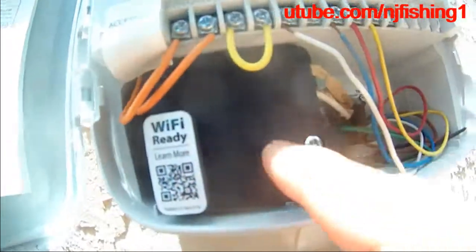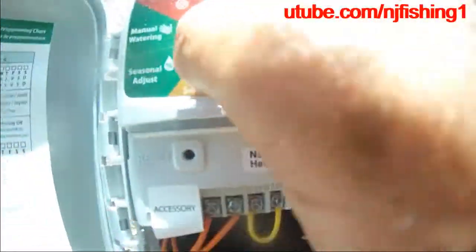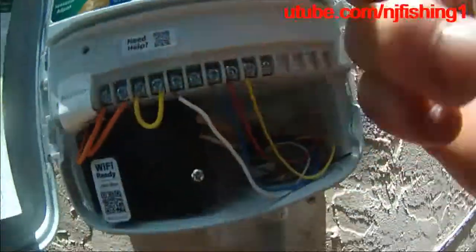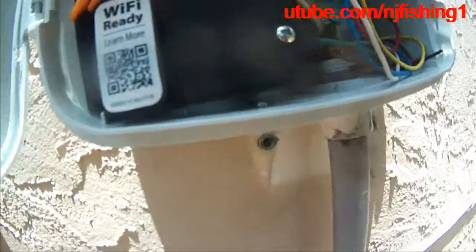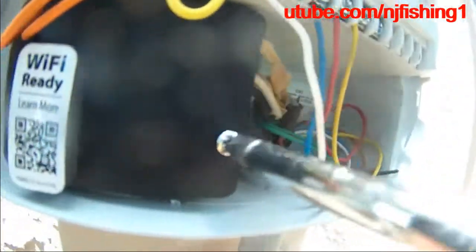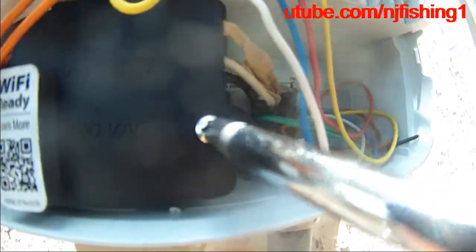The problem is right now I don't have anything. I turn on the auto and there's no power — it shows no power. So what I'm going to do is open this up to see why there's no power.